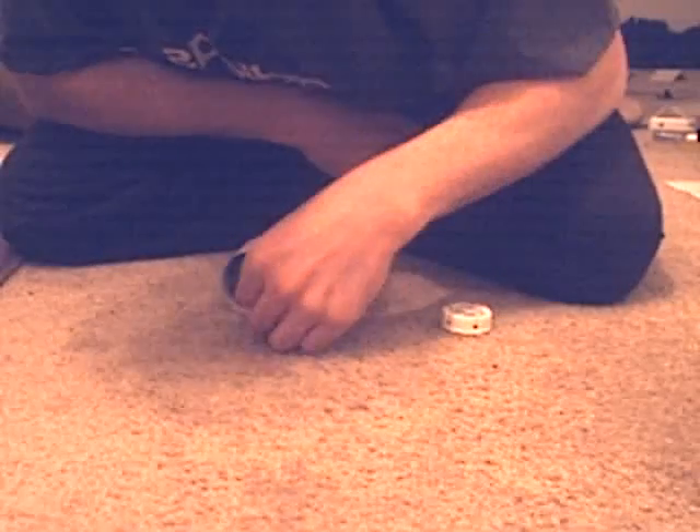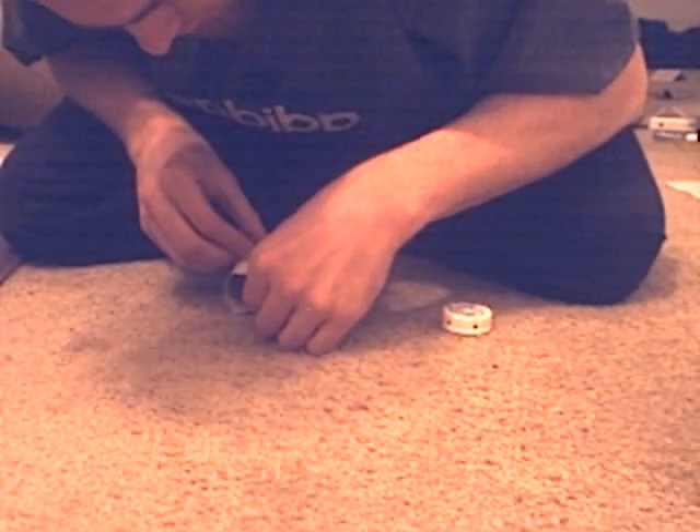I usually use a nickel. It's pretty good. Just go ahead and set that in there. Put it up. That looks good. And the next thing we're going to be using is the pill bottle lid. This is going to be our flash.